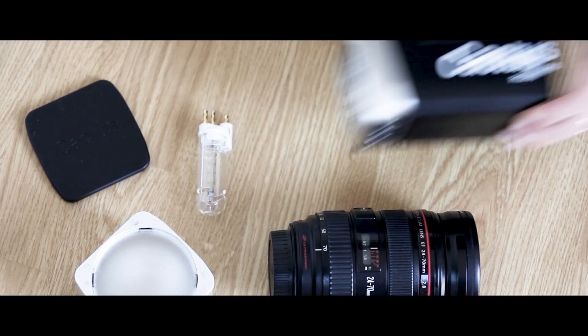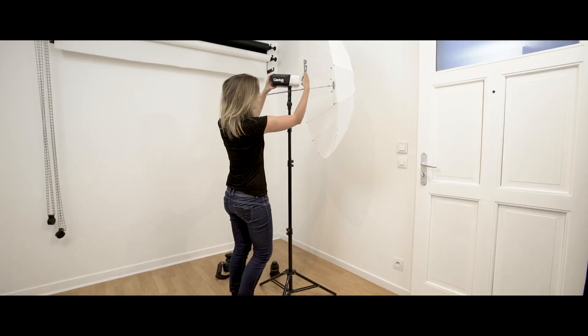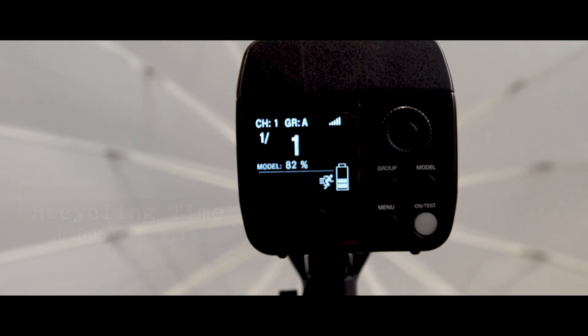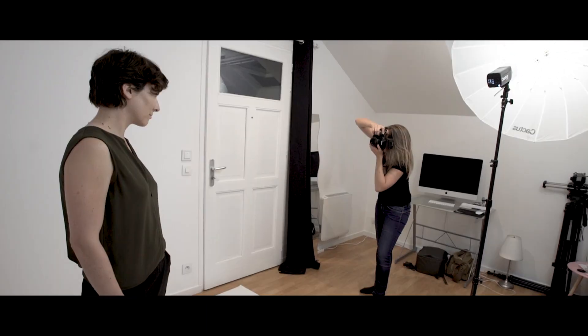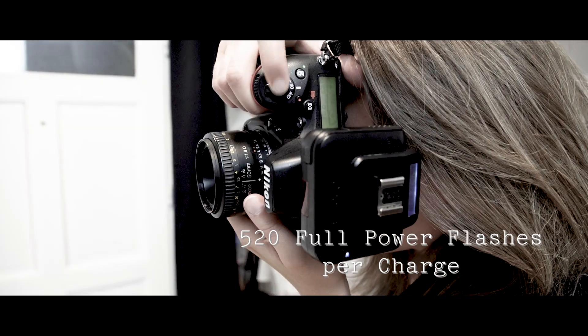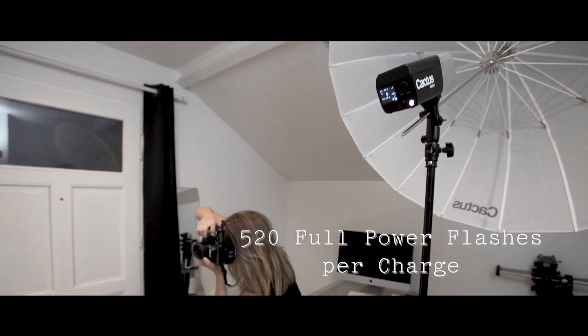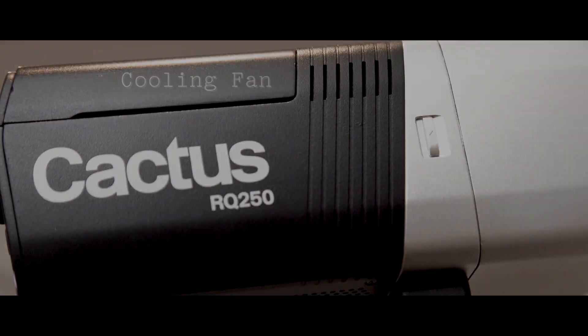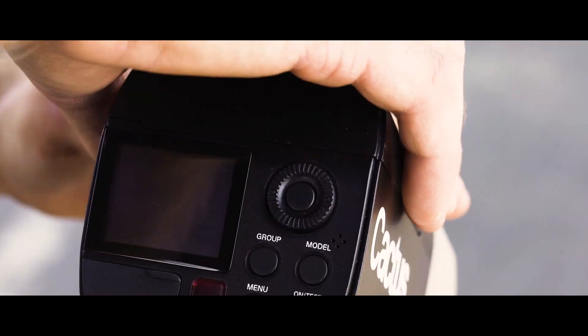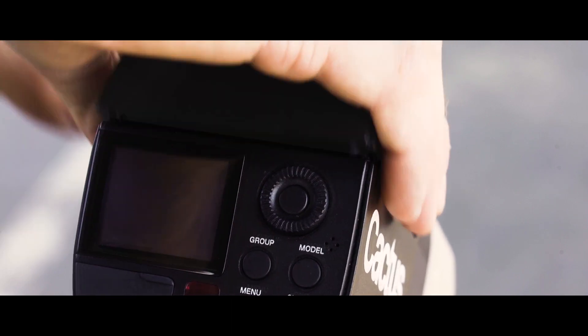The RQ250 is tuned to excel in recycling performance — up to 1.1 seconds at full power, while keeping constant color temperature over shots. The lithium-ion battery allows you to work freely with over 520 shots at full power per single charge. It's the only flash of this size equipped with an integrated fan that gives optimal cooling, no matter the intensity you're working with.